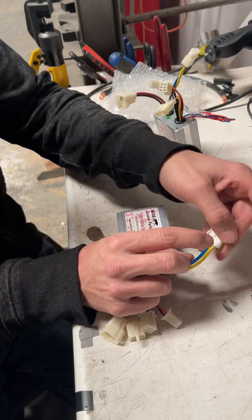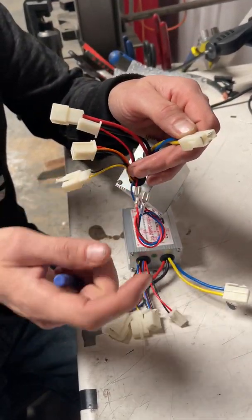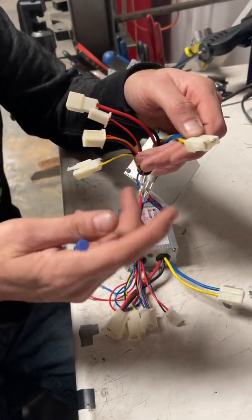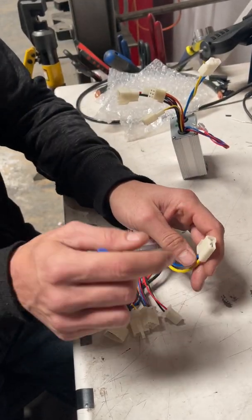Notice the blue is by the clip — that is wrong. The correct orientation is the yellow by the clip, and this is for most Razor models, at least this is the way it is. By switching them you reverse the directional wheel. So yellow by the clip is what you need for Razor.